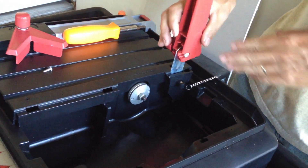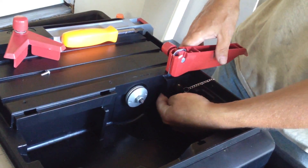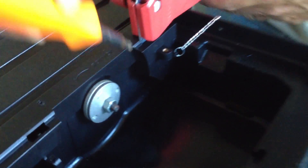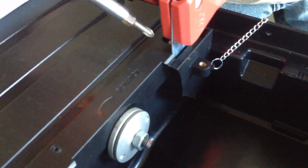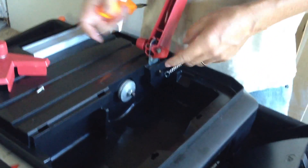As far as installing this, this little bracket they give you will actually slide up and behind here and come up through there. There's a little screw you put down through there to hold it, and this bolt comes out — you screw it back in.